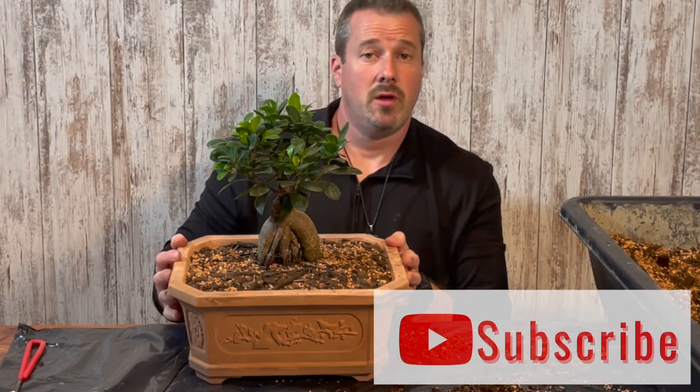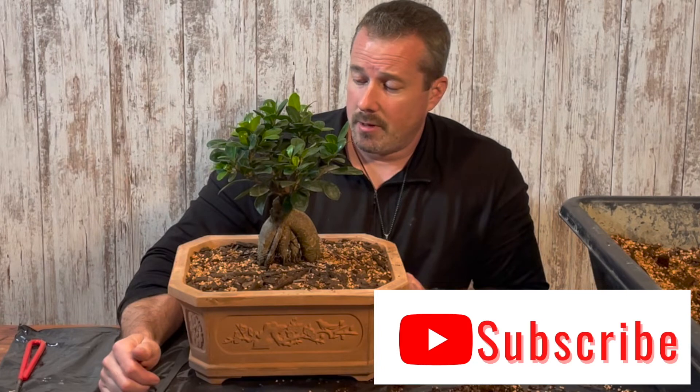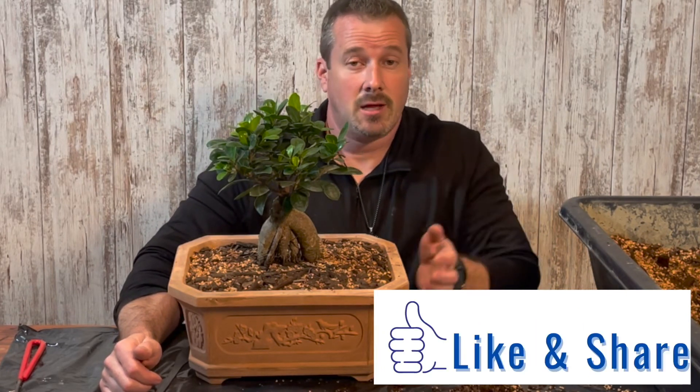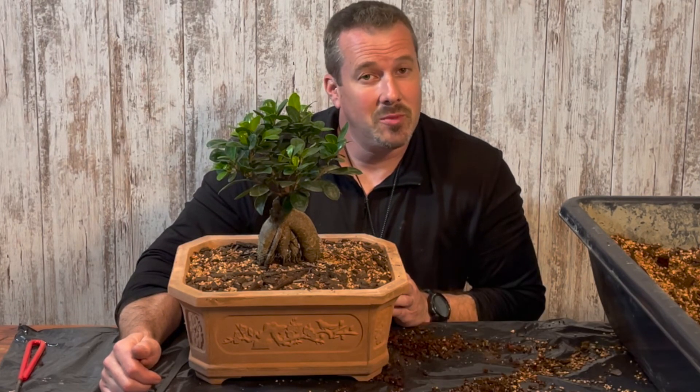And there it is. If you have any questions, please leave me a comment down below. Please hit the subscribe button and hit the like button so this information can get out to more people through YouTube's algorithm. Until the next video, I hope you have a great day.